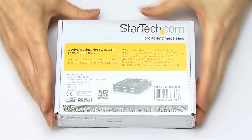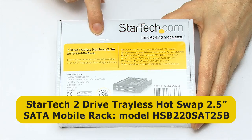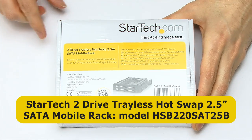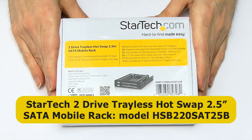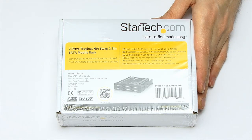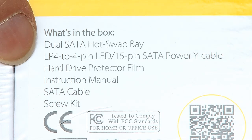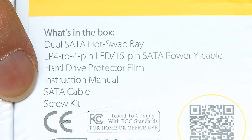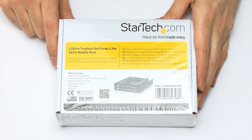Here we are, closer up — this is the StarTech two-drive trayless hot swap two-and-a-half-inch SATA mobile rack. If nothing else, these things need a better name. It looks an exciting thing to unbox. There's a lot more inside than I thought — there's a cable, a wire adapter for power, hard drive protector film, and even instructions, which is a bit scary.